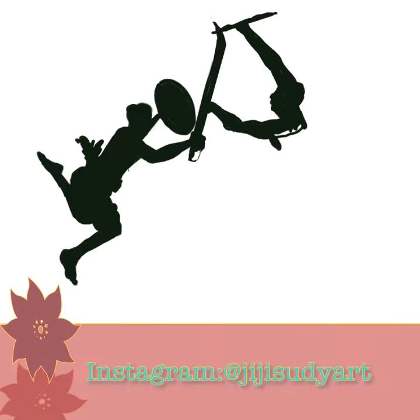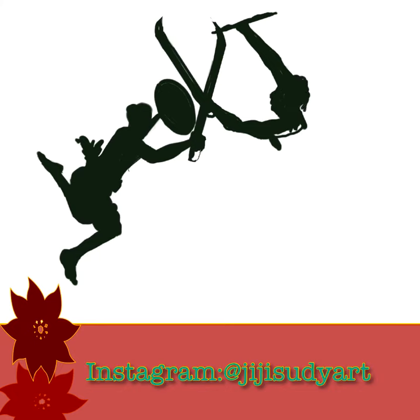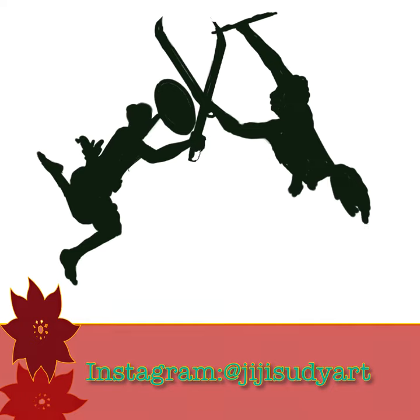Kalaripayattu actually means the art of the battlefield, and it's supposed to be the oldest form of martial arts that originates from the South Indian state of Kerala. It is a fusion of weaponry, yoga, and martial arts and hand-to-hand combat.